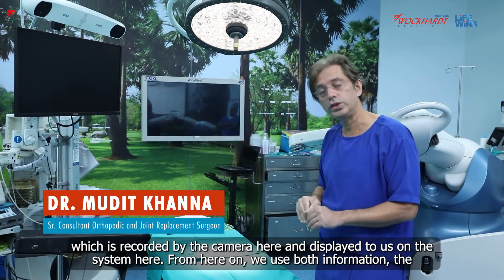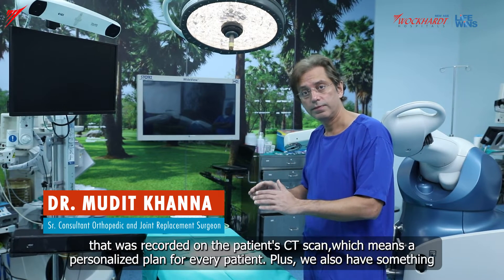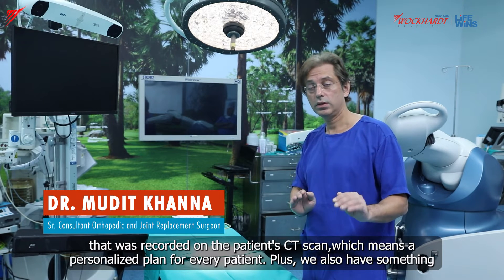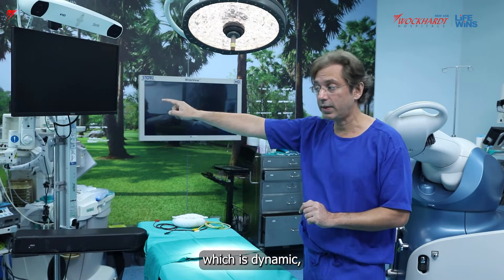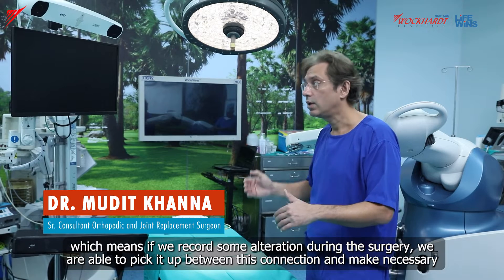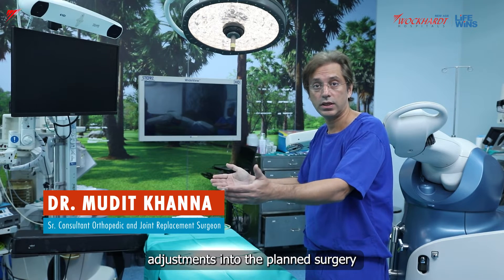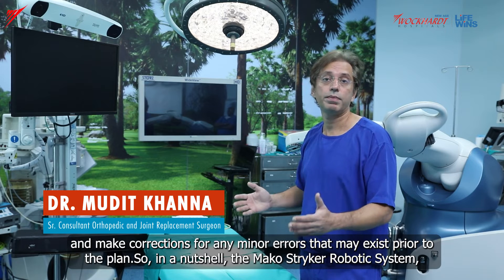We already have information fed into the brain of the entire system — the console — which has a pre-operative plan already made for a particular patient. But we don't rely only on the pre-operative plan; we also capture dynamic information as the surgery progresses, recorded by the camera and displayed to us on the system. From here on, we use both information: the personalised plan from the patient's CT scan, plus dynamic information, allowing us to make necessary adjustments and corrections for any minor errors that may exist prior to the plan.